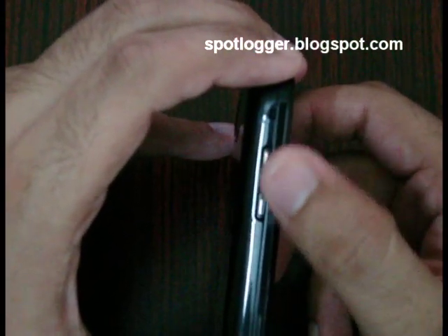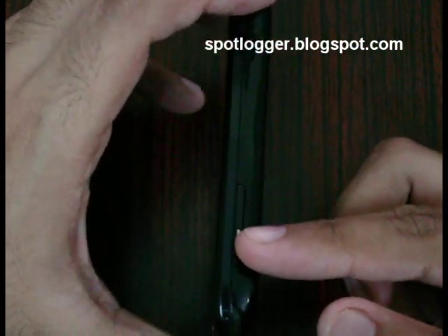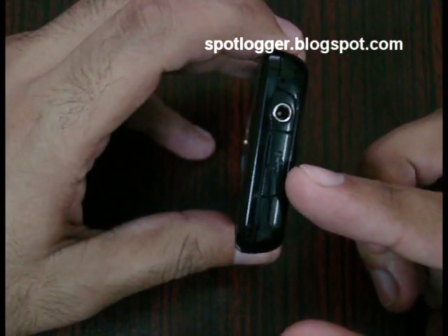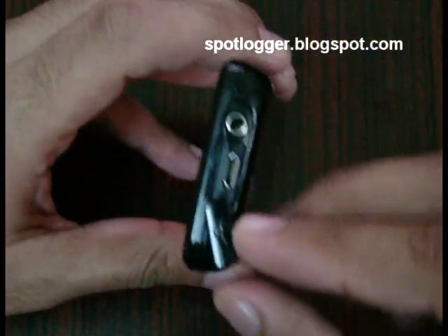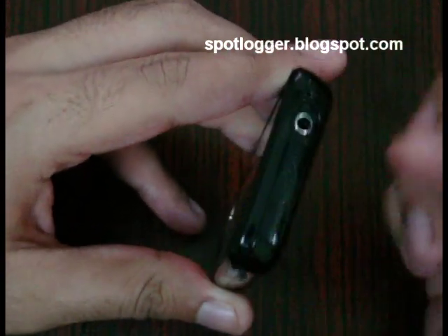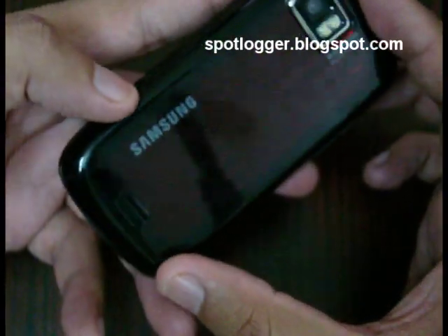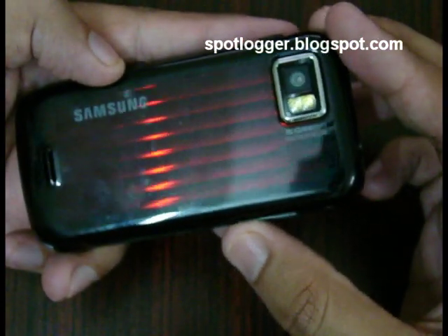On the left side you have the volume rocker. On the right side you have the screen lock button, a camera button, and what I think is called the magic gate button. On the top you have the micro USB port, of course hidden under a latch, along with a 3.5 millimeter audio jack which can also be used for TV out. At the back you have the 5 megapixel camera and a beautiful back cover that changes color as soon as you put it against the light.